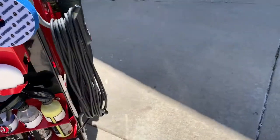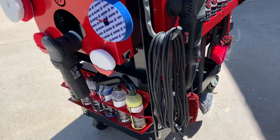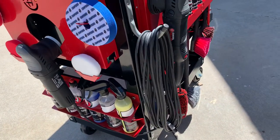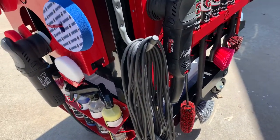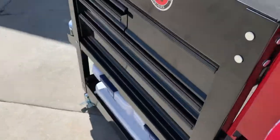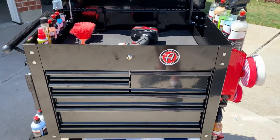I had talked originally about my cord management — I ended up just getting two garage hooks because I couldn't really find anything else I liked better, so I screwed those in and it works pretty good to hold both 25 foot cords for the swirl killer. I think that's about it. If you have any questions feel free to ask, but I like how it turned out. Thanks for watching.